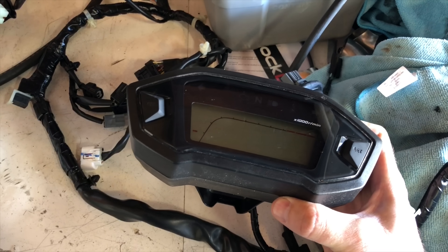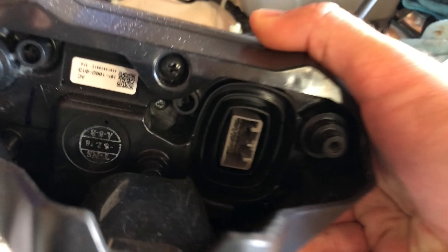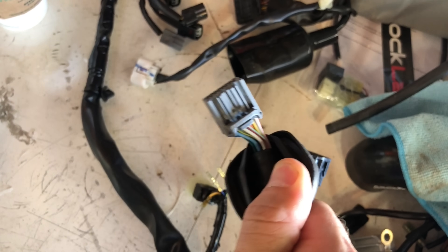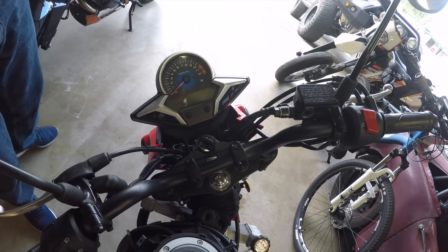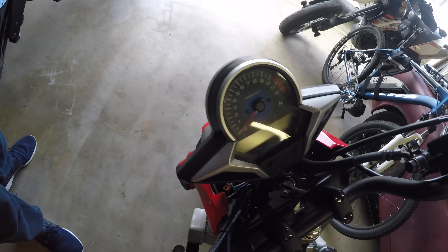I definitely recommend using the CBR handlebar controls. If you have a CBR 300F, the Grom dash will plug right into your harness. If you don't and you want to use the Grom dash, you'll need to cut the plug off the wiring harness and rewire it. I just used the dash from the 250 — it's kind of ugly, but it works for now. I made a bracket to hold it onto the bike and just plugged it in.